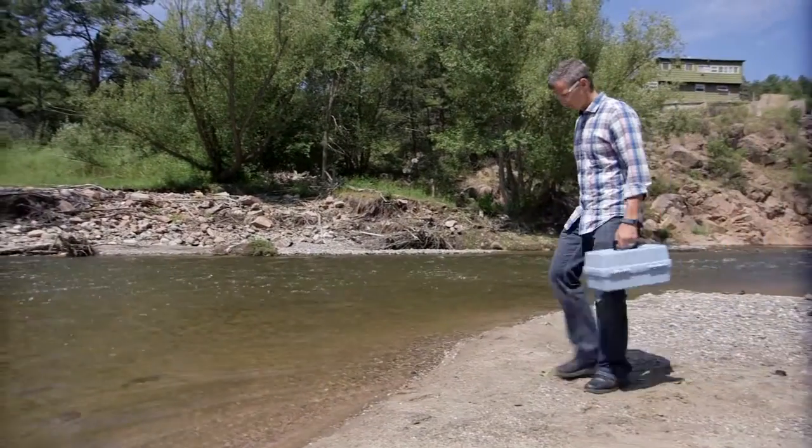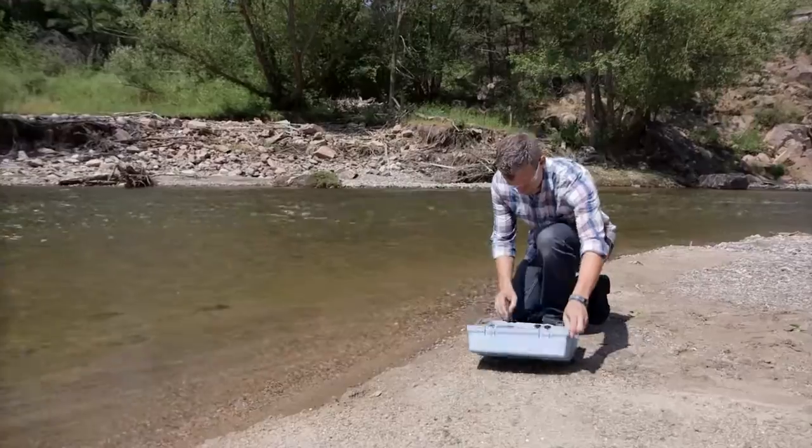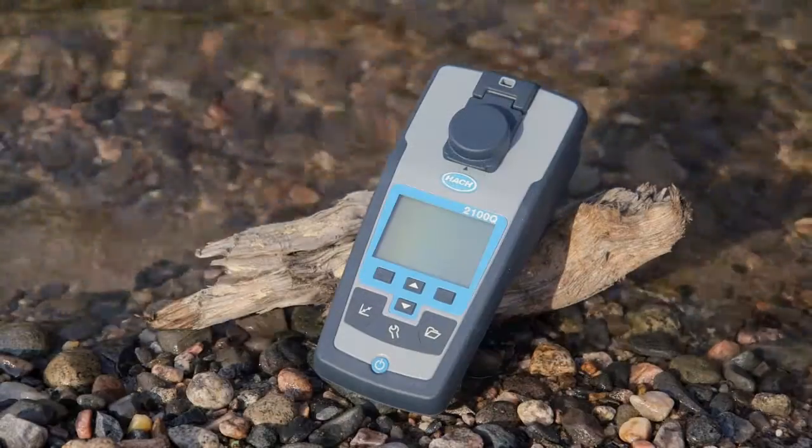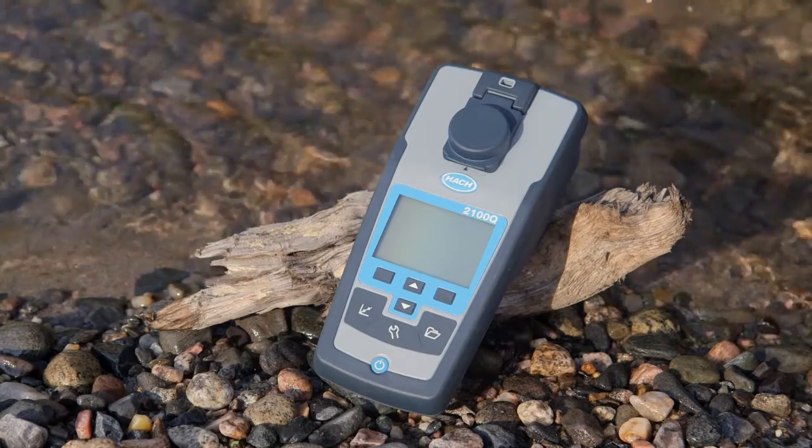We know that your field equipment gets tested in every way possible, not just in delivering test results. So rest assured that the 2100Q Series Portable Turbidimeters are built as tough as your job.